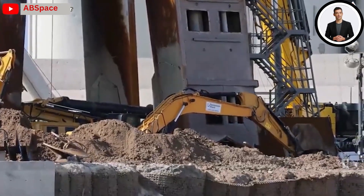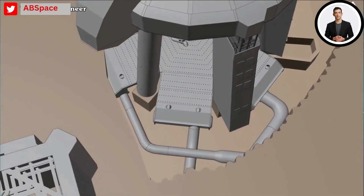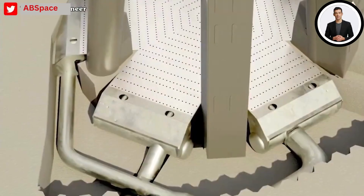SpaceX has devoted all its resources to renovating and repairing the launch pad. So far they have made great strides in installing new designs, bringing them one step closer to the orbital Starship launch.